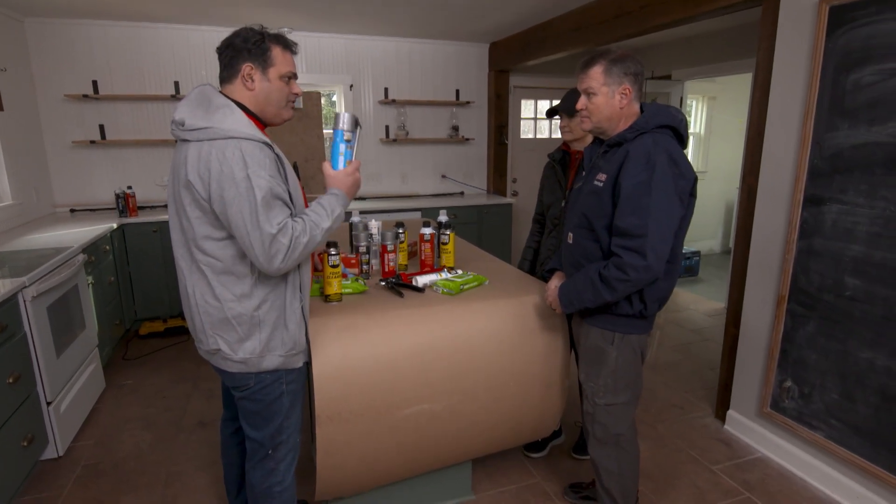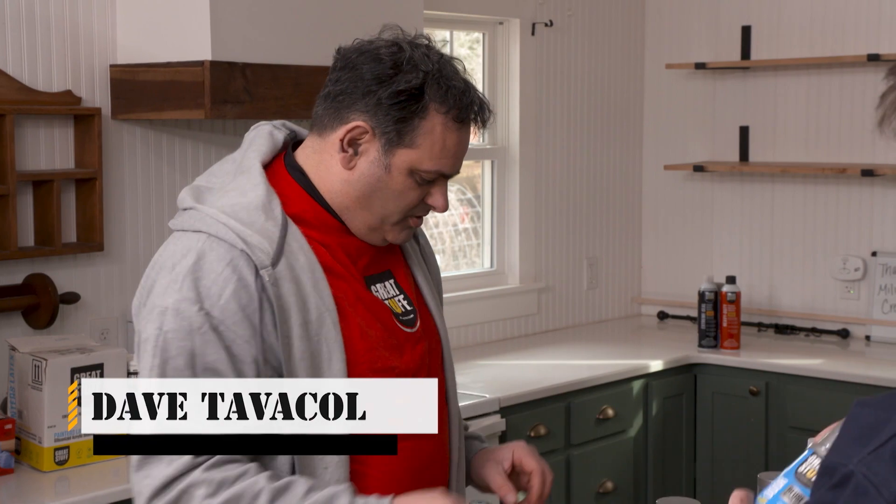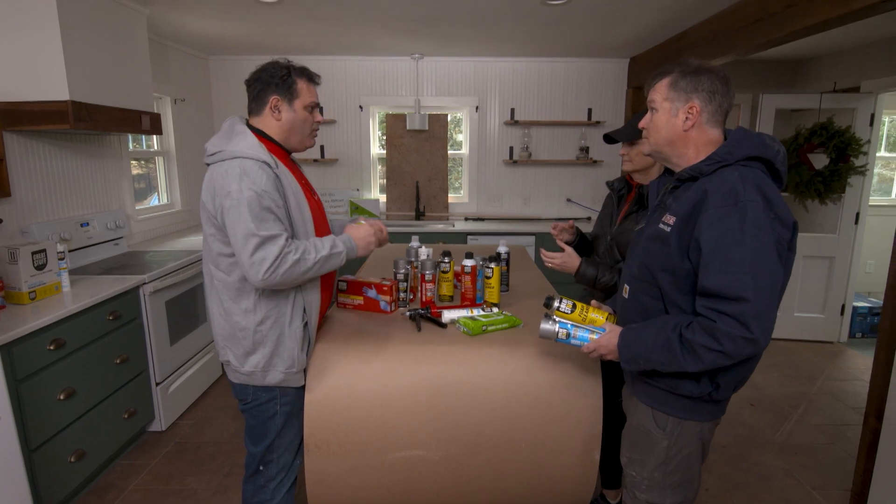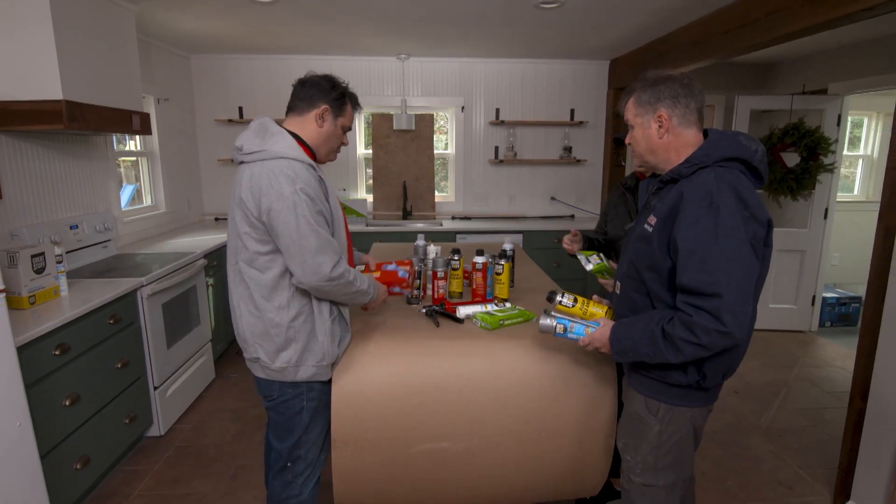For your project, Fenway, I have window and door spray foam. I also have some foam cleaner here — it melts away uncured foam. And for you, Elaine, I have some bamboo wipes, which are also great for uncured foam, and PPE.